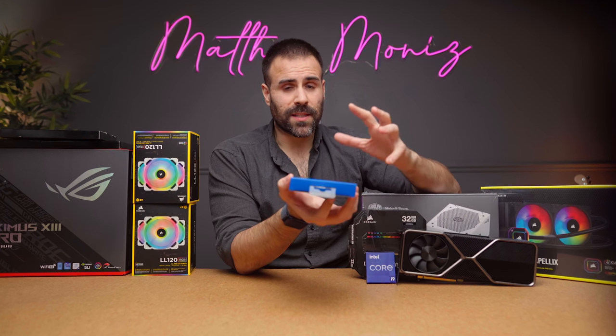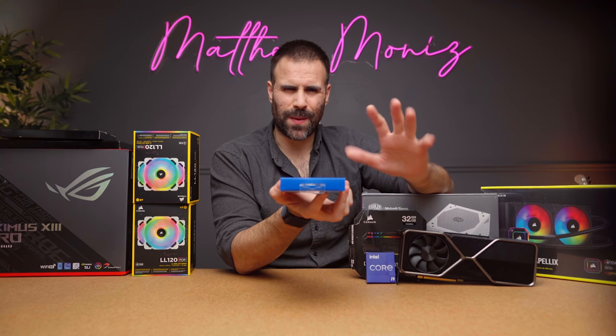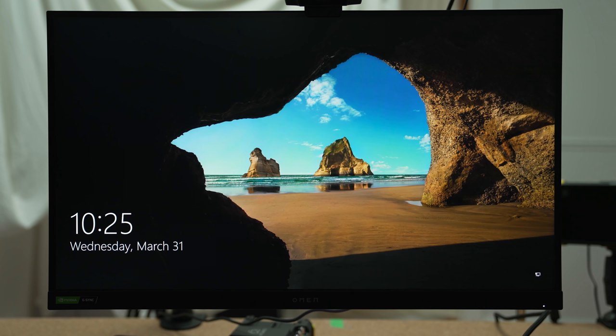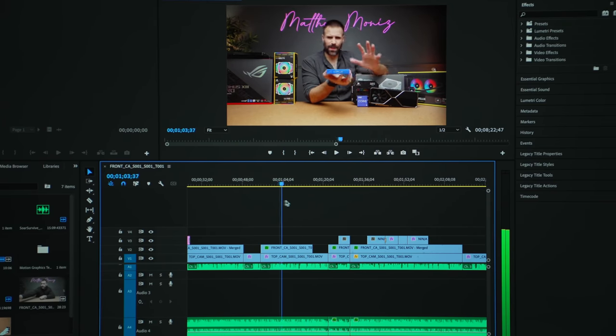This is a solid option. For one terabyte you spend about a hundred dollars and get 2400 megabytes per second read speed. It's fast enough that booting up Windows will be extremely quick, programs will load faster, and most importantly when editing videos it allows you to scrub through footage much quicker.